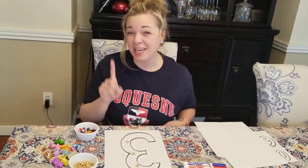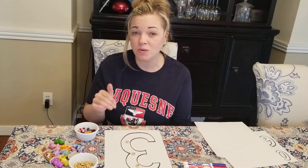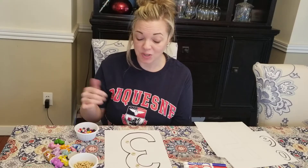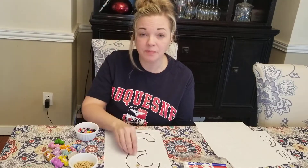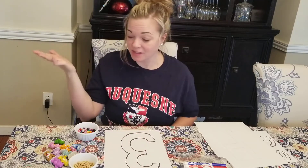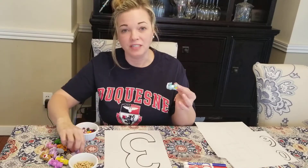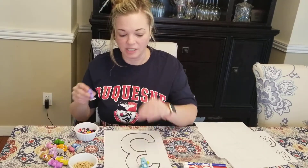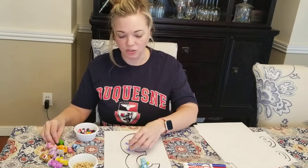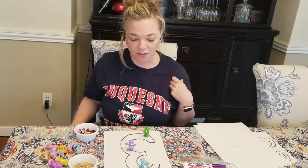If you wanted to make this a more permanent art project slash counting game, you could even glue them on if you had glue at your house. You can use the beads, you can use the Cheerios — one, two, three. The fun thing about using Cheerios: we can't use food items in school, but at home you can eat them! One, two, three. We also have little figurines — you could use little figurines. One Care Bear, two Care Bears, three Care Bears. There they are.